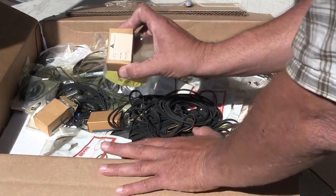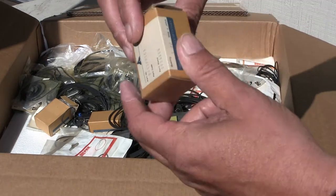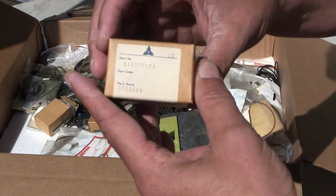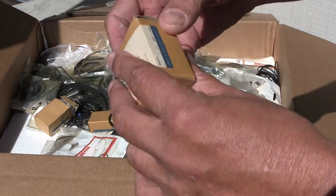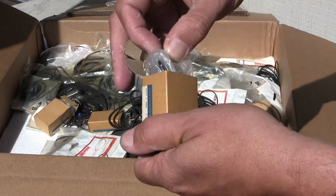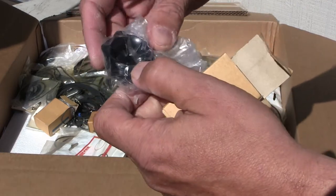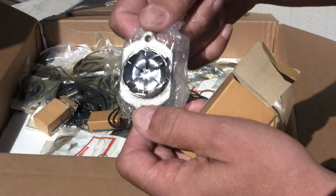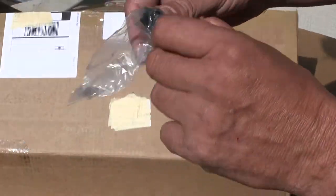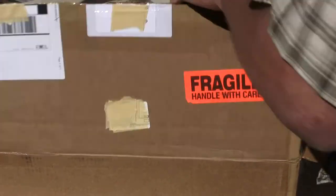There's a little speaker in here. Let's see what this little speaker looks like. There we go — it's a little tiny tweeter. I don't want to waste all the time just on the speaker; I'll come back to that later.